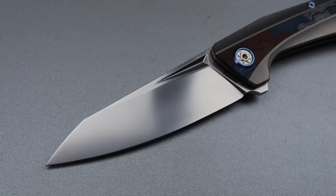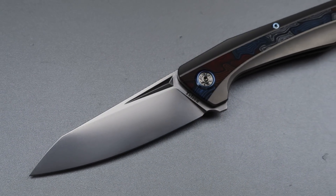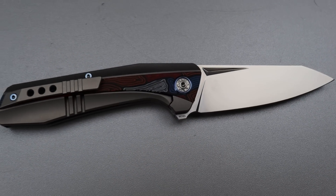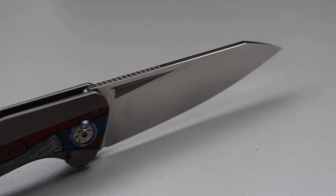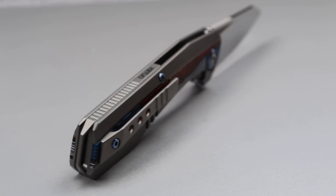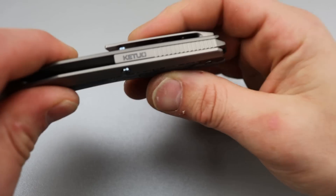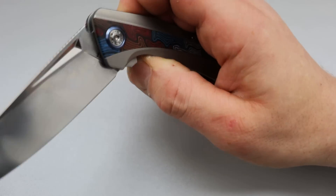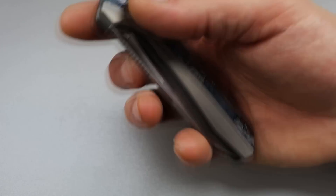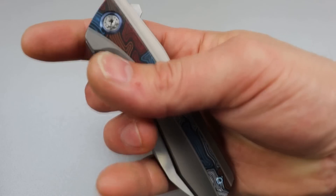Starting it off we have the Keto KT which is an M390 blade in a sheep's foot blade shape, titanium scales with multi-colored G10 on both sides, titanium mill pocket clip and backspacer. You can see the Keto symbol back there. My biggest negative is I wish this fuller was sharper.